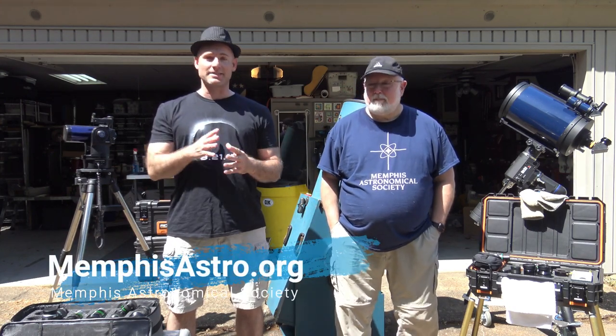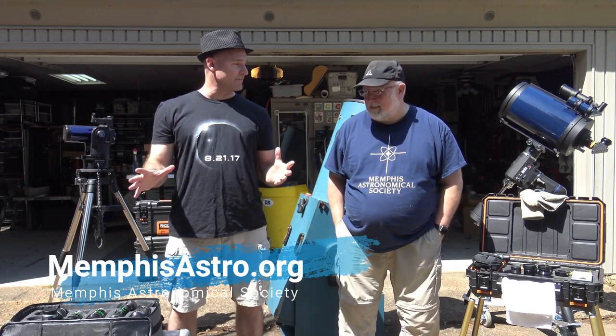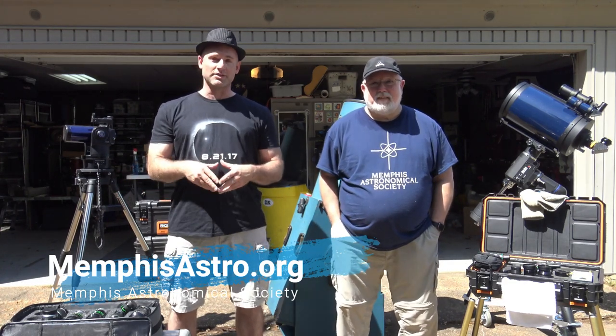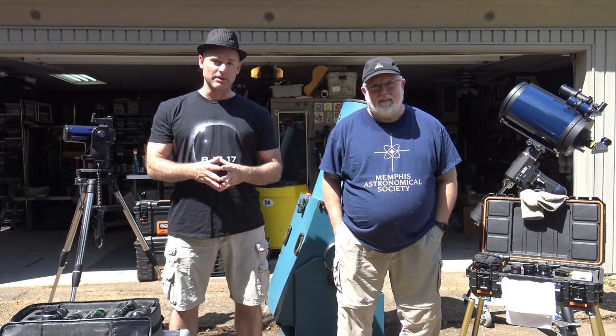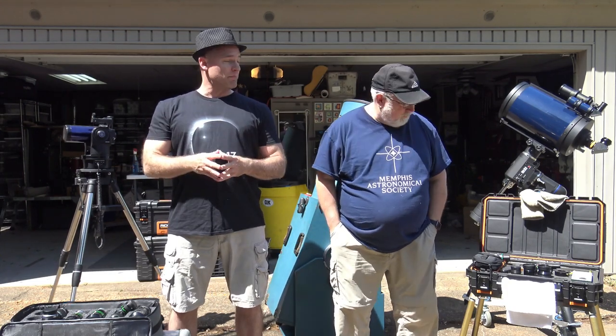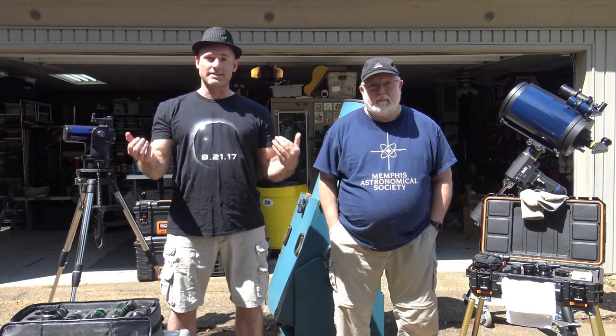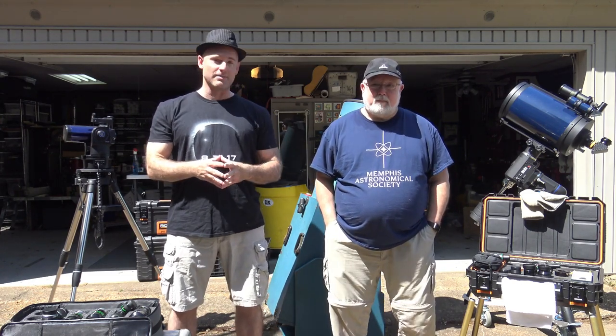This is a pretty comprehensive subject in and of itself, and I doubt we'll be able to cover everything we need to in one episode. We could have several episodes on this, but we're going to cover some of the basics, some of the fundamentals, some of the things you need to know about eyepieces — and this is something I learned as I got started in amateur astronomy.